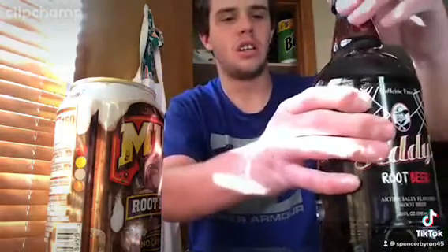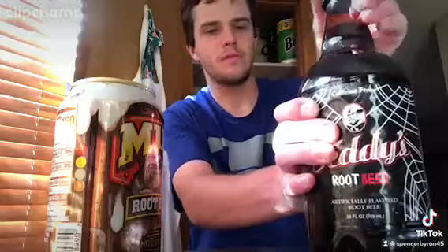So honestly guys, then let's try Teddy's root beer. And they're both caffeine free too.